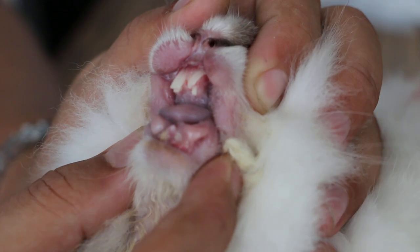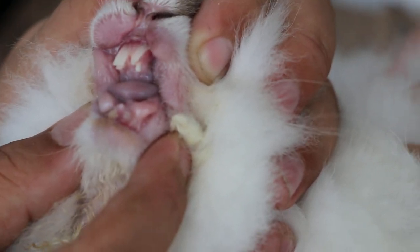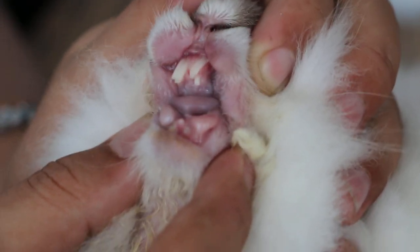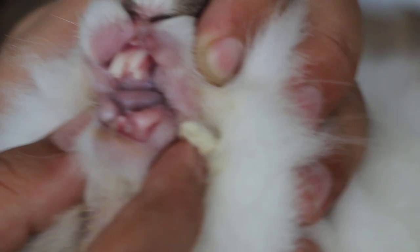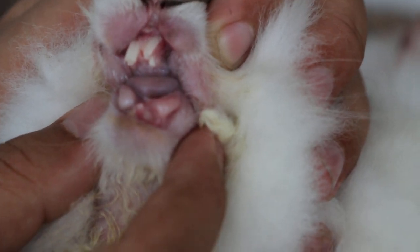The lower teeth will have to grow because the lower teeth are fractured until zero. There are two left ones — it's a long one. I think one is fractured by itself.